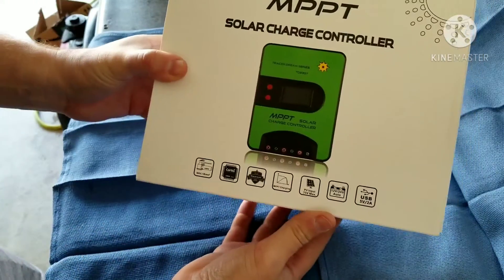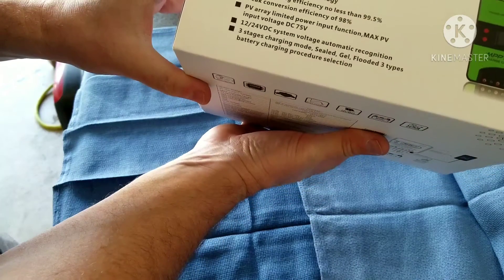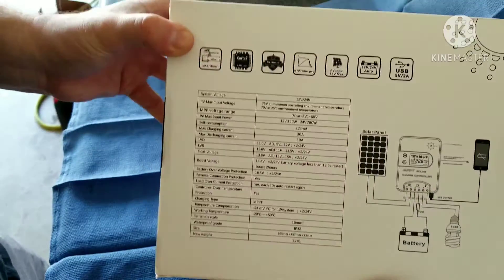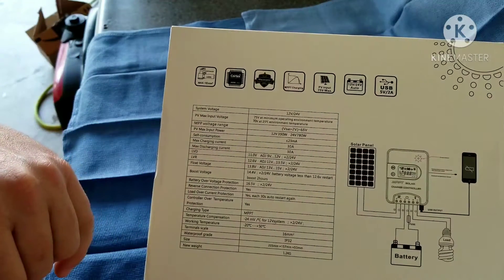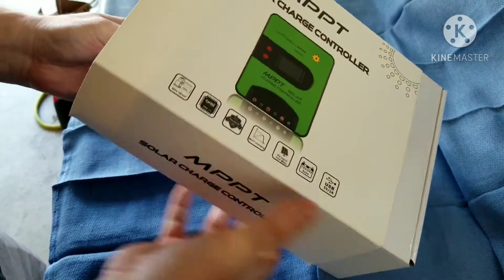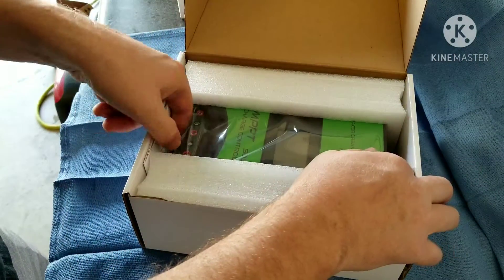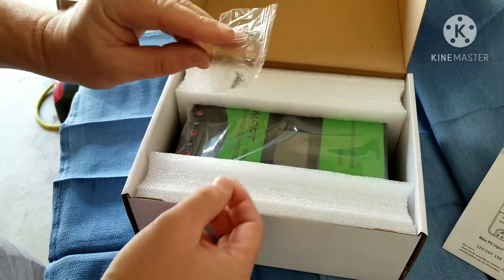I picked up this charge controller on Amazon for about $85. Checked out some of the reviews and the specs, and it seemed to do pretty well, so I figured why not, let's give it a shot. It's compatible with basically all your standard batteries — sealed, gel, and flooded — and works with both a 12-volt and 24-volt system. It's capable of 390 watts on a 12-volt, which will be more than enough for the trailer. For the most part I only do 2-3 nights off-grid or dry camping.